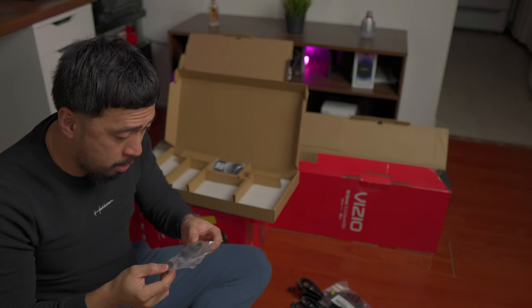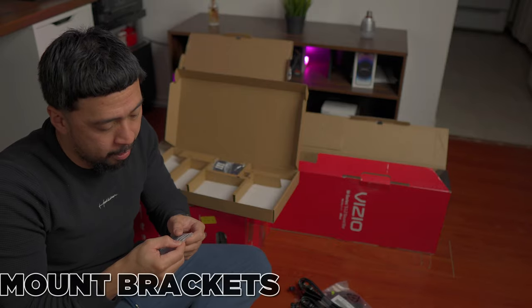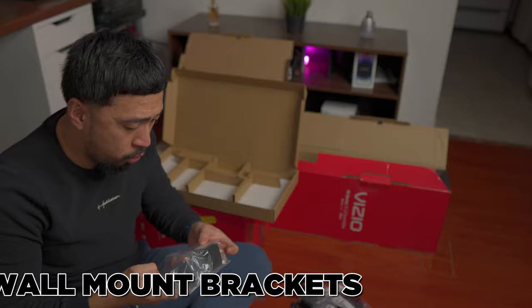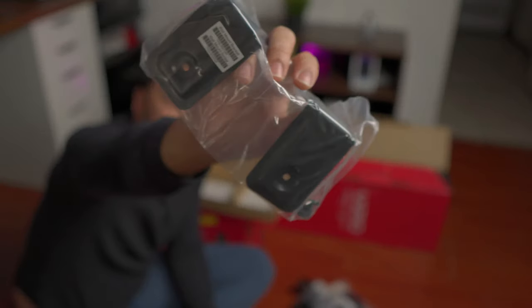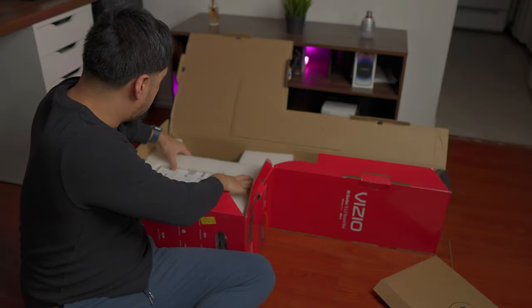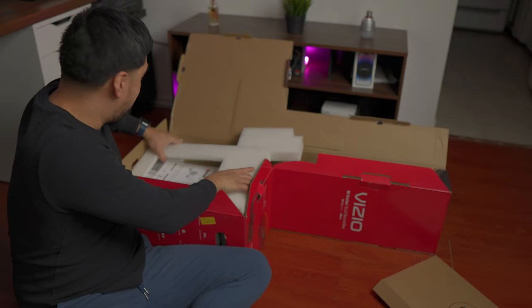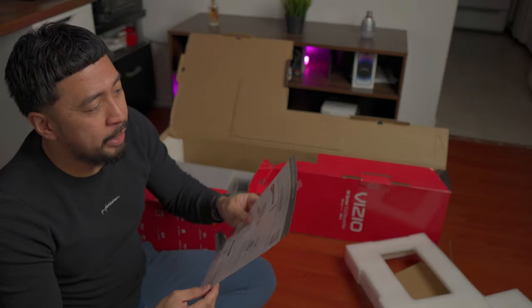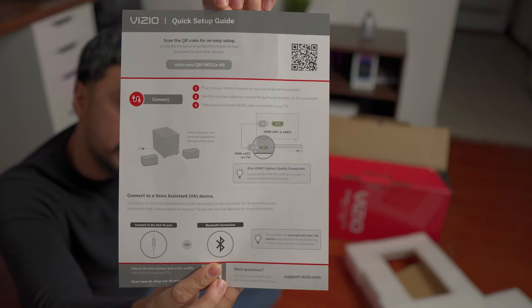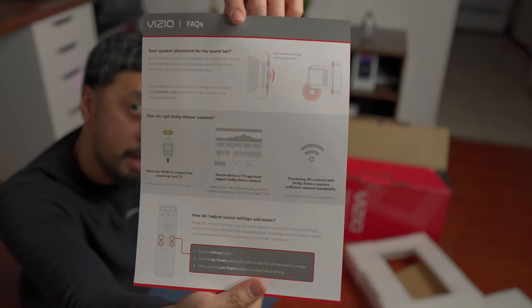What are these? It says wall mount bracket. So these are the wall mount brackets and the screws — two wall mount brackets, and more wall mount brackets right here. This is going to be the base, I guess. I believe this is the subwoofer. We have a quick setup guide right here, and at the back is the FAQ.